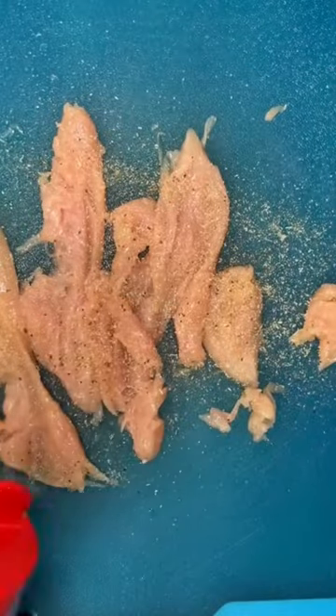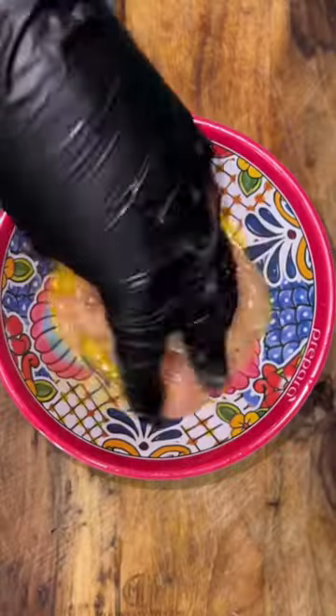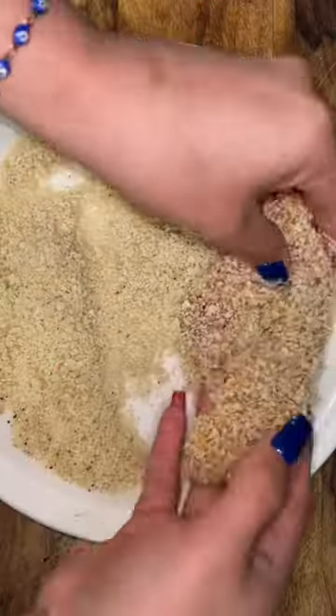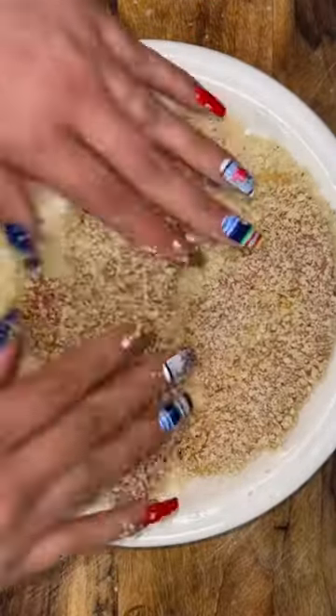For the protein I'm gonna keep it super simple. I add a scrambled egg to the chicken and then coat it in some seasoned panko, and that is it.